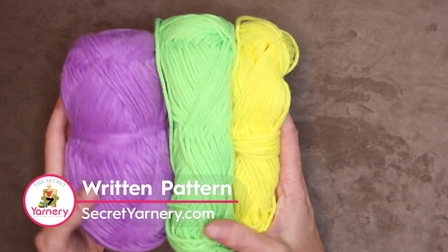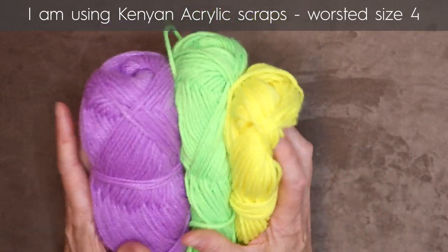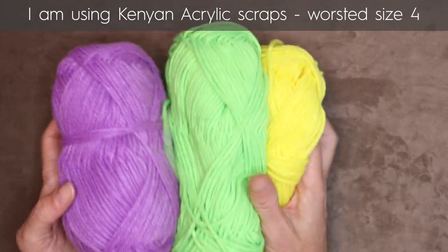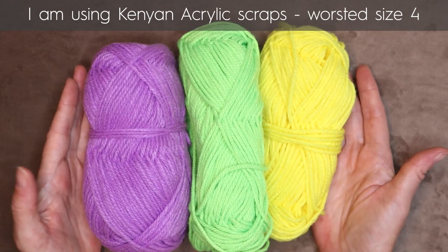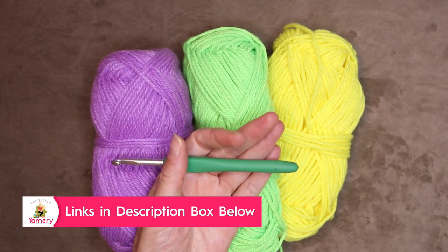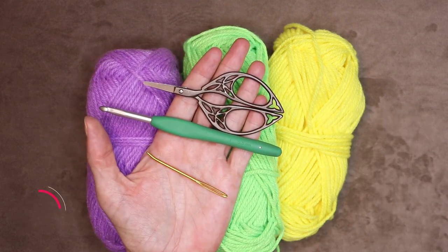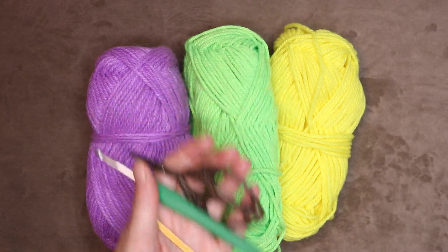To make the African Flower Pentagon you will need three colors of yarn, plus whatever you're using for joining. You can use just scraps or whatever colors you want. You'll also need a crochet hook — I am using a 5.5 millimeter. You'll need a pair of scissors and also a darning needle to sew in your tails. So let's get started.